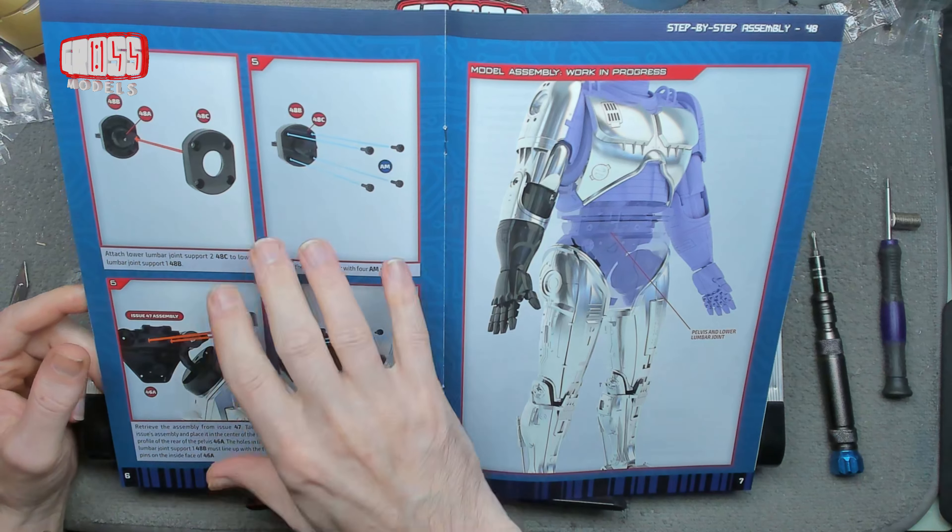Apologies if my head is getting in the shot and causing problems, but I do sort of need to be able to see what I'm doing. Let's use my tiny screwdriver for these. That will go on there and that goes that way around.